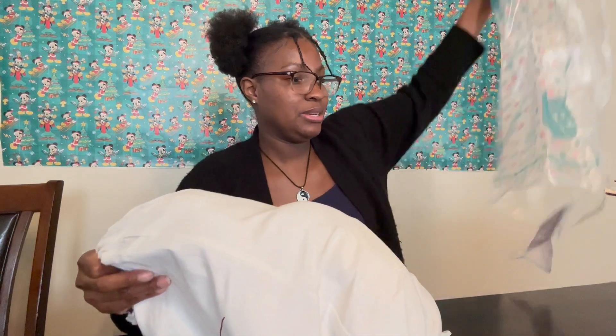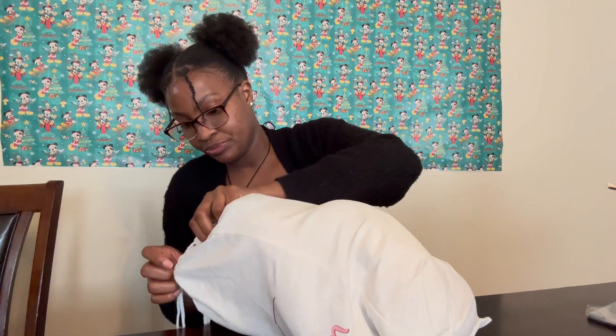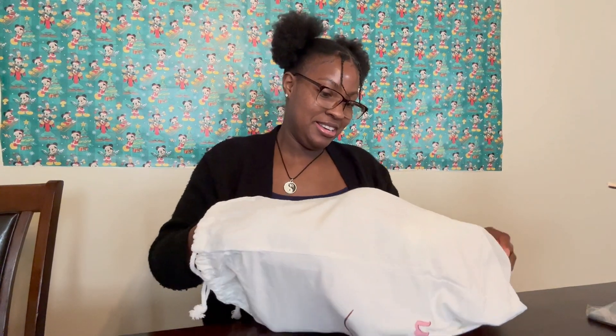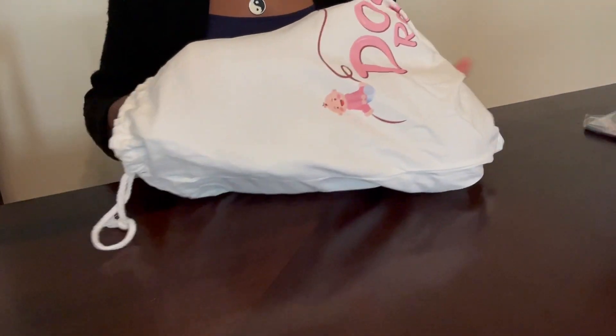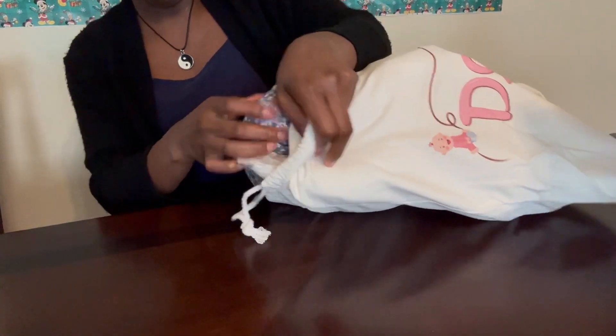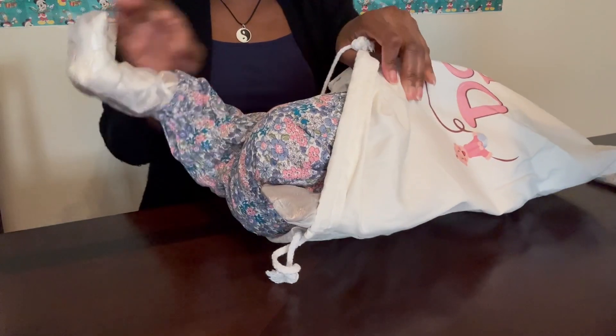I'm gonna try to be quick getting her out of the plastic because the plastic sometimes makes a lot of noise. I'm really excited about this baby — I've been watching her for a while on Amazon. Let me put the camera down so y'all can see the baby better. Sorry about my hands being in the way.